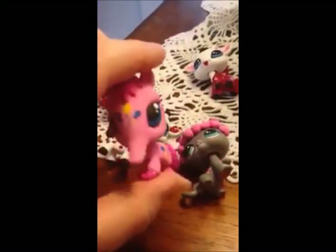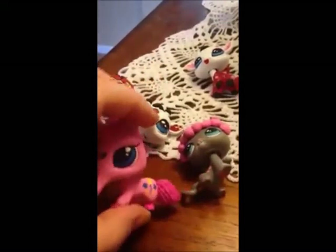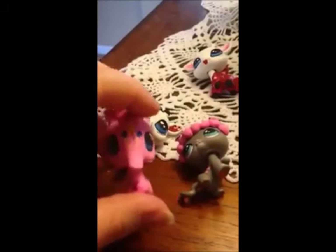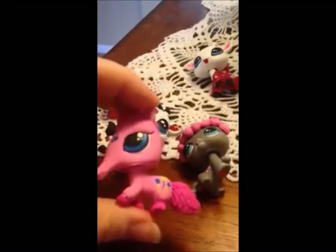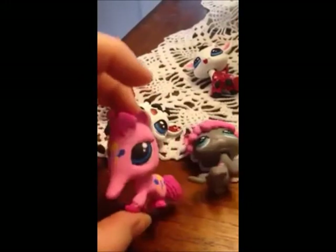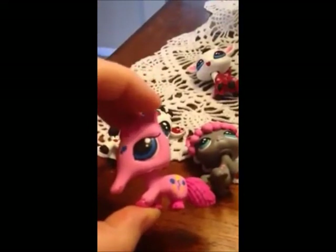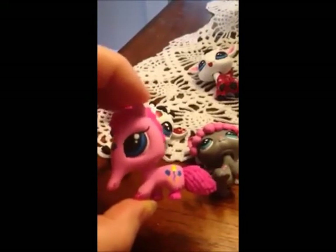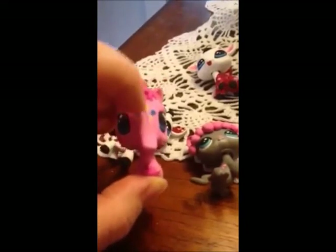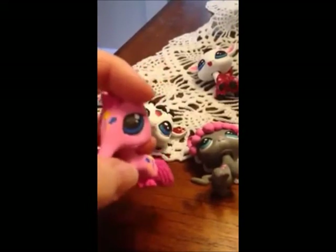This is based off of Pinkie Pie from My Little Pony. If you do My Little Pony designs, that's totally cool — just take your own unique take on it. Do your research. Say you want to do an anteater Pinkie Pie — Google it, see if anybody else has done it, and make sure that you do yours differently. I've put her little cutie mark on the middle of her forehead, which makes it a little unique.